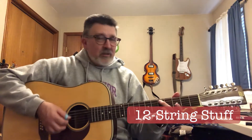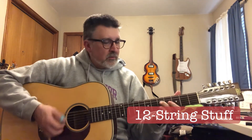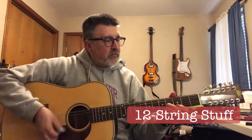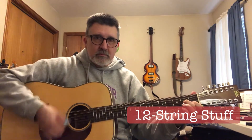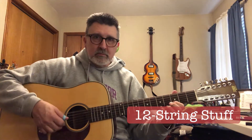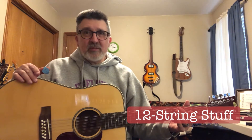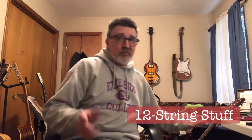It's tuned down about a half step. It's got a great sound. This thing records and it sounds huge. You'll find that with mahogany guitars, microphones really like them, and they record really well, a lot better than maple and rosewood. So it depends on the guitar, but this one is a great little instrument.